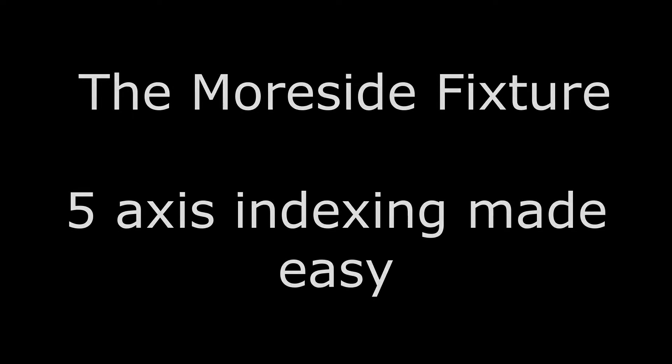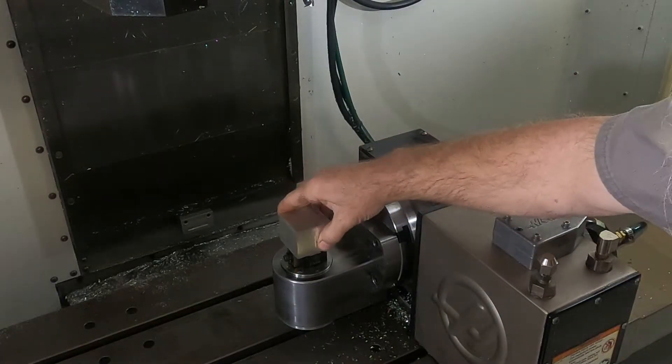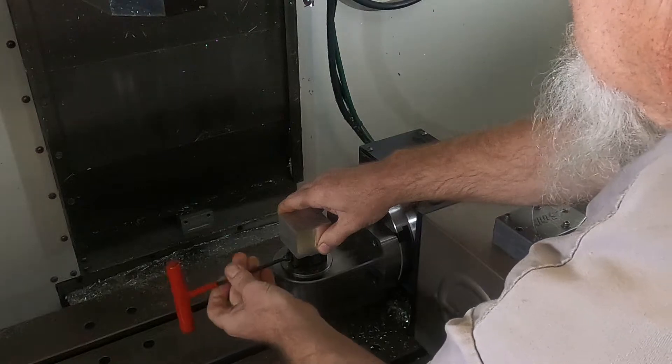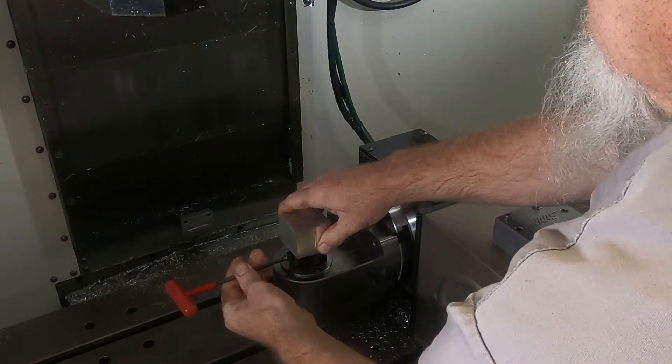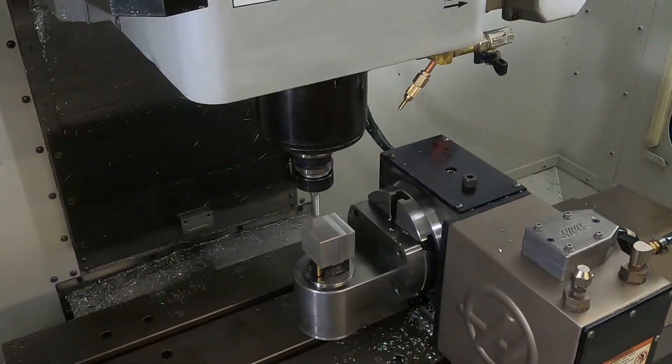Hey everybody, it's Chip at DS Machine Works. Let's make a part on the Moreside fixture. First we load the material on the 5th axis D115 dovetail fixture, tighten it down, and run your program.